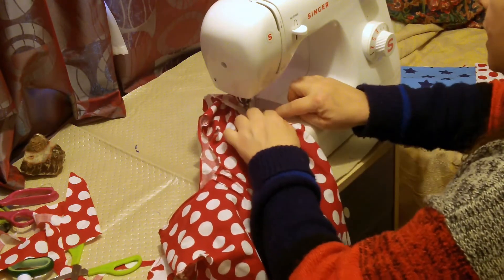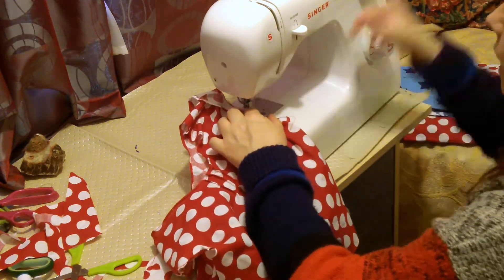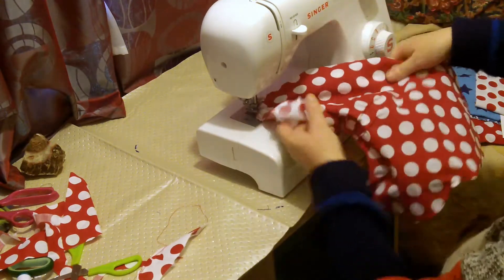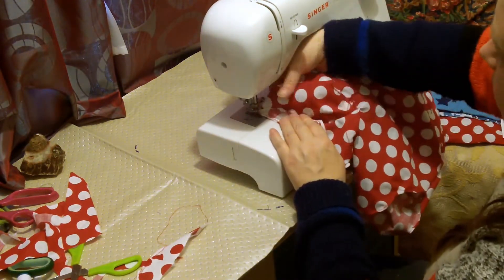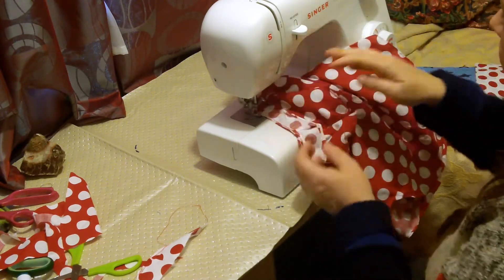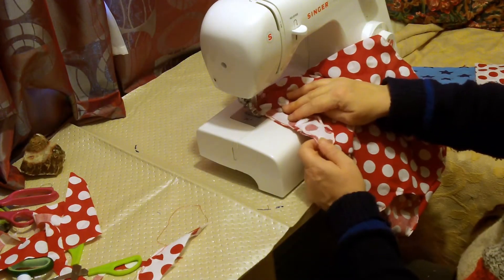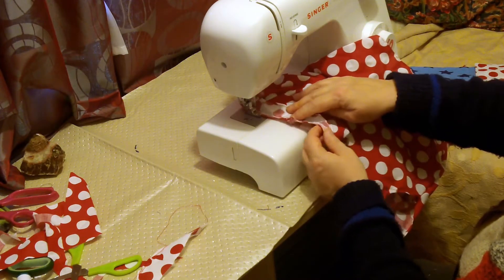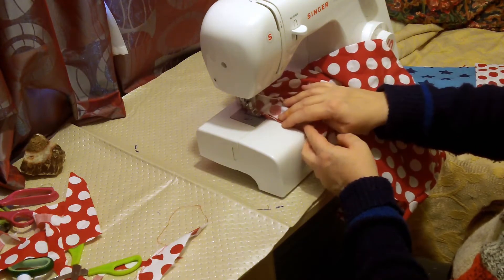I'm not putting any gather in this because I don't think I need to, but obviously there's a lot to be said for it. I know it looks untidy — I should have spent ten seconds going over it. So I'm putting it to a zigzag stitch, not adjusting it, and then literally just going over the seam just to keep it from falling apart.